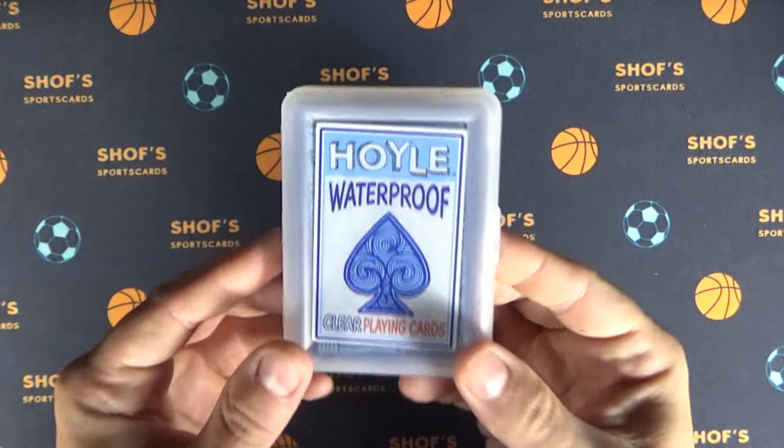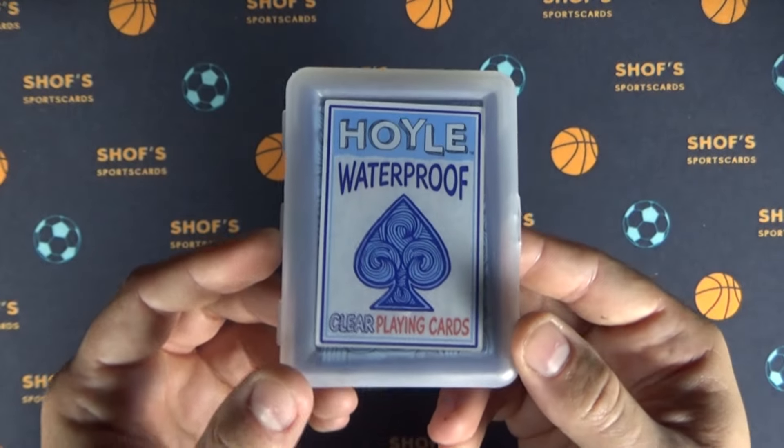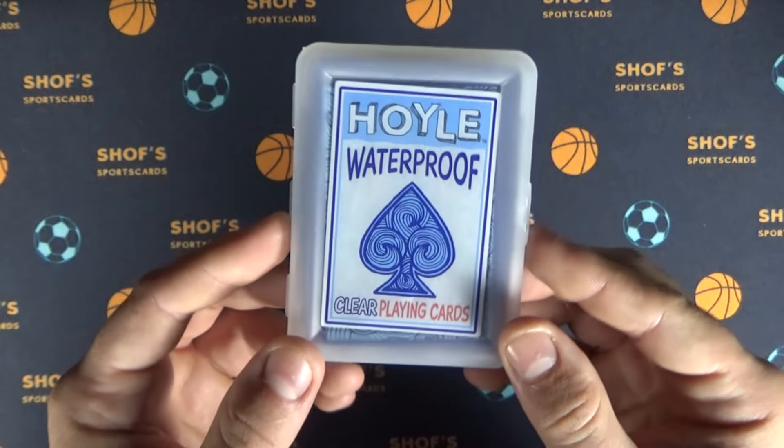Hey guys, welcome back. This is Shaf, and today I'm going to be reviewing the Hoyle Waterproof Clear Playing Cards.